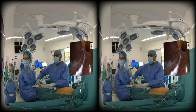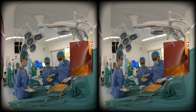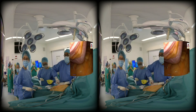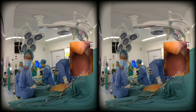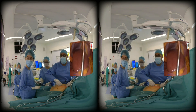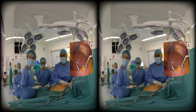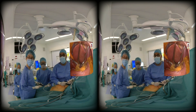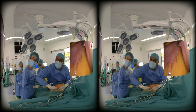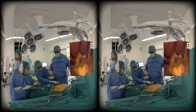All trocars are inserted under direct vision. The 10-12 trocar — the opti trocar — is inserted about 20 centimeters from the xiphoid sternum and about 4-5 centimeters lateral to the midline. The 5mm ports are inserted: one almost peri-umbilical depending on how to reach the gastroesophageal junction, the left hand working port is at the junction of the two muscle layer unions, and the left port is inserted in the left hypochondrium.